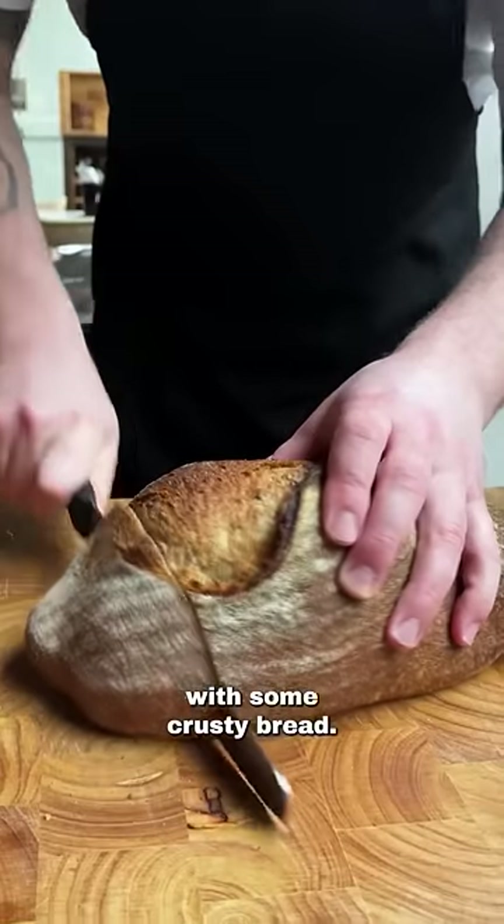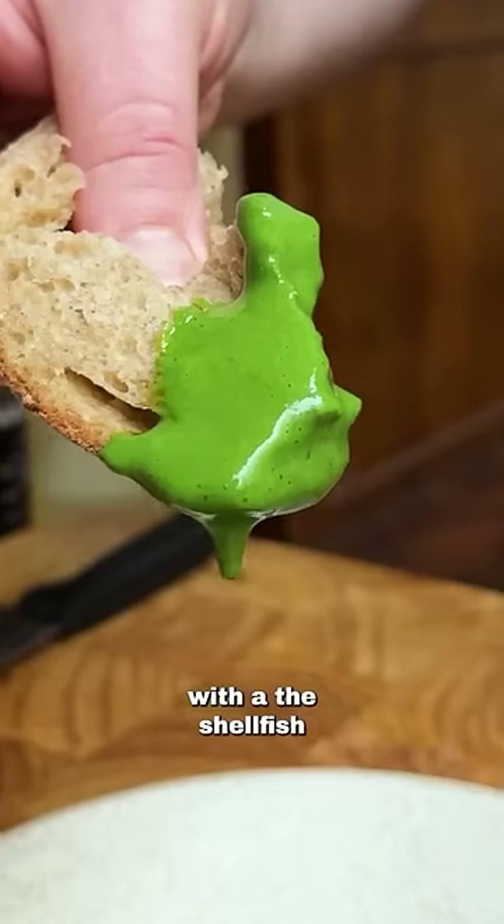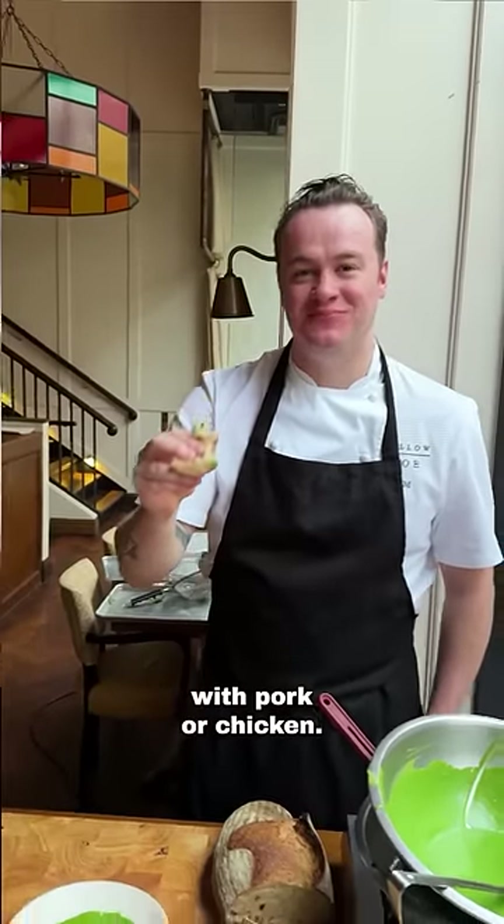I'm finishing this with a bit of rapeseed oil and eating it with some crusty bread. This sauce is absolutely banging with fish or chicken — if you're using fish, replace with a shellfish or fish stock. It would also be great with pork or chicken.